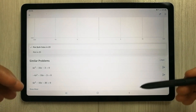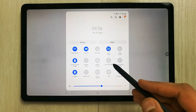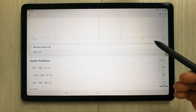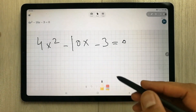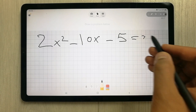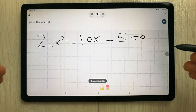If you want to record your screen for a lecture, you can also do that on the Samsung Galaxy Tab S6 Lite. Simply scroll down and you'll see the screen recorder option. Select it and start recording your session. Whatever you do will be recorded — for example, writing an equation like 2x squared minus 10x minus 5 equals 0. You can stop and share the recording, and it will save automatically to your tablet.